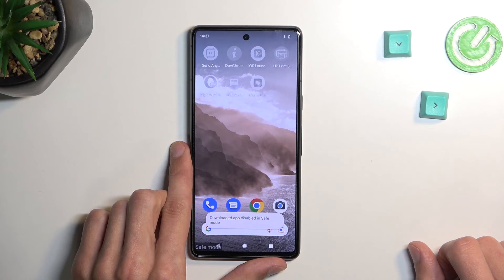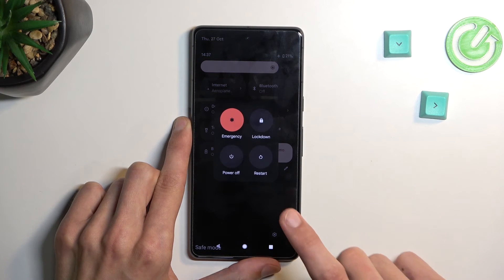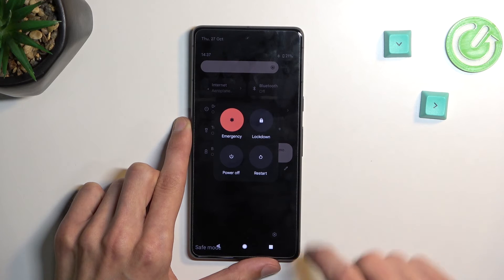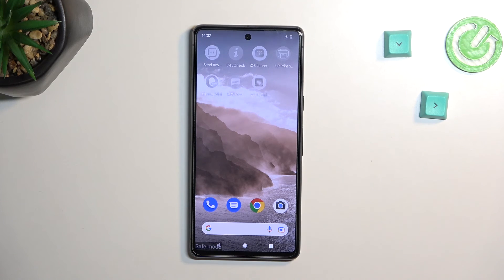Once you're done with this mode and you want to go back to normal, get back to the power options right here and simply select restart. Once the device boots back up again, it will be back in normal mode.